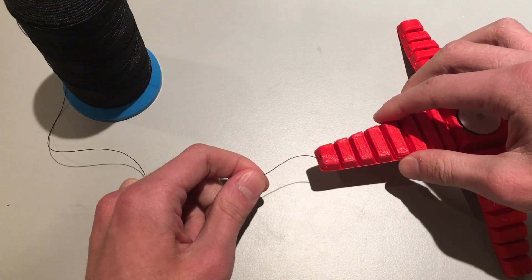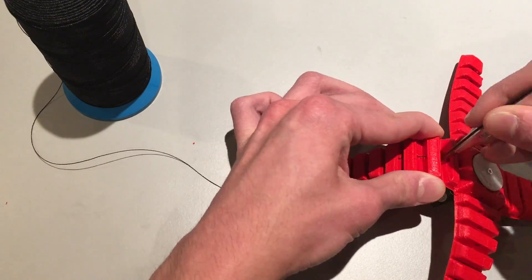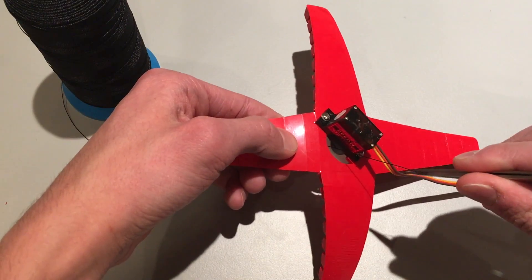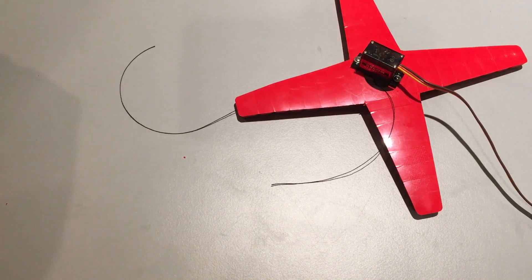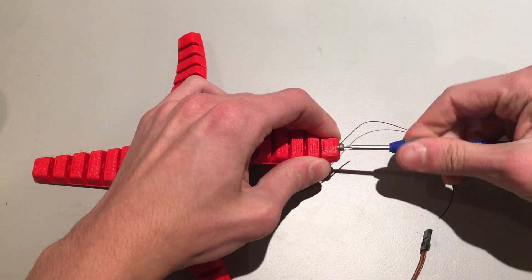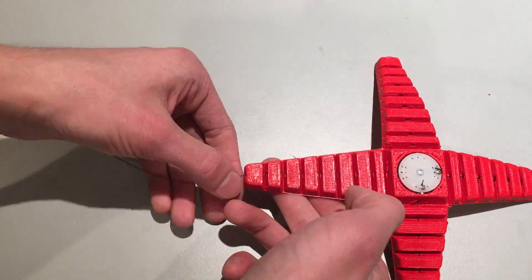Now onto the cables. Take some thin nylon string or fishing line and thread it through the center of one arm from the outside to the center. Once it has reached the hub, thread it through the corresponding hole on the servo horn from underneath. Pull it through and cut the line so there's about four inches of it on each end. Screw in an eight millimeter M3 screw into one end of the arm and use a small Phillips screw to secure the string onto the horn. Repeat this for all four arms.